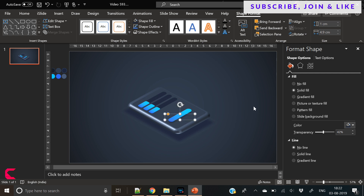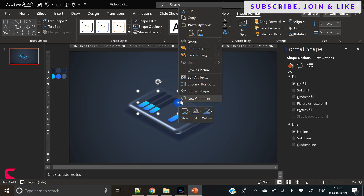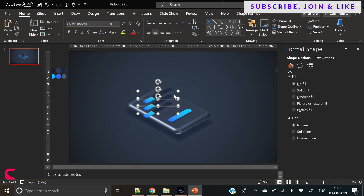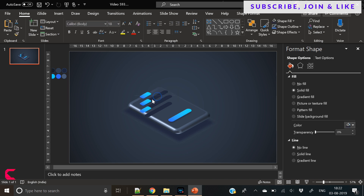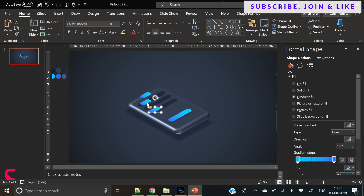Rest your efforts to experiment with the shape options here — the more you try and experiment, the better the result will get. So I've ungrouped these three shapes here, and we will align these. Because when you group the shapes and then change their 3D rotation and then ungroup them, the alignment gets distorted. So that's the reason we have ungrouped these and manually adjusted the alignment.